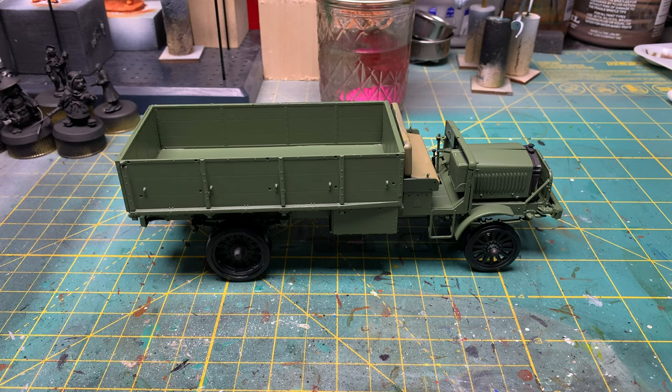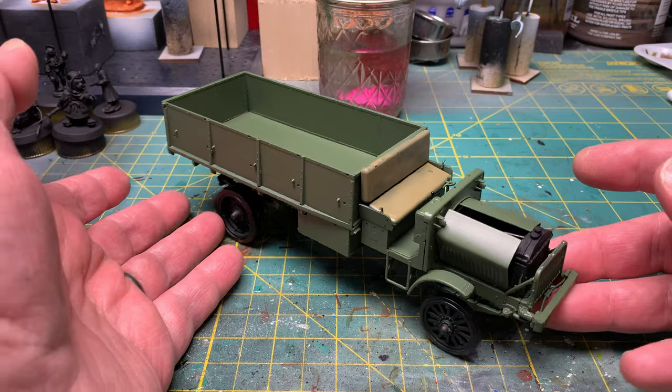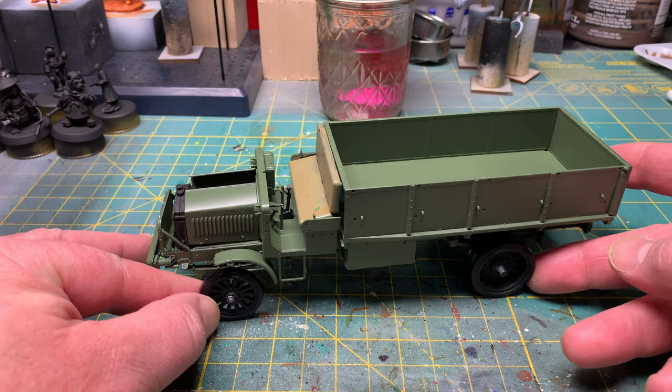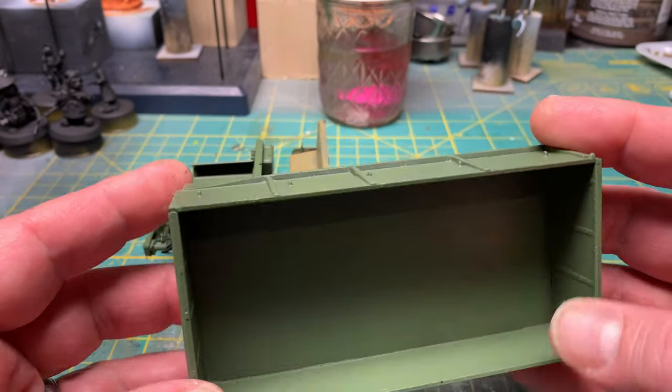Hi everybody, I'm back. I have in front of you a partially completed ICM standard B Liberty truck from World War One. The build is going okay, I've had some issues and I'm going to show you what those were — give you an idea of what I've been dealing with. None of this is actually glued together yet, as you can see, it fell apart. Just to give you an idea of what this looks like — and like I said, this comes apart.